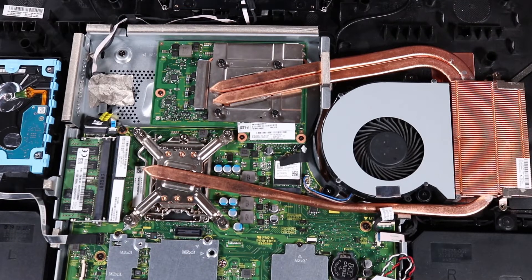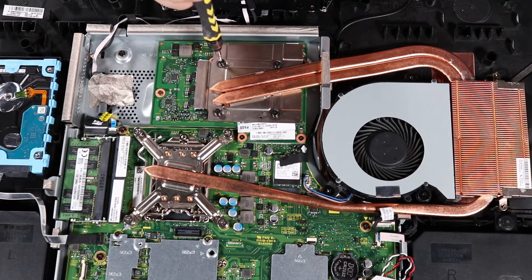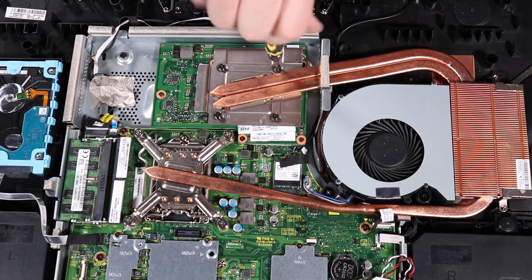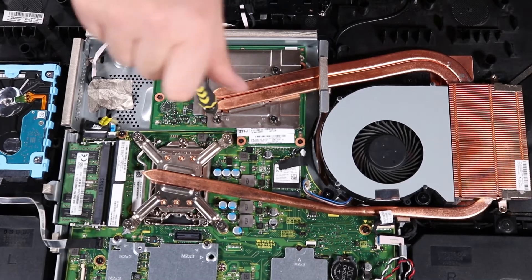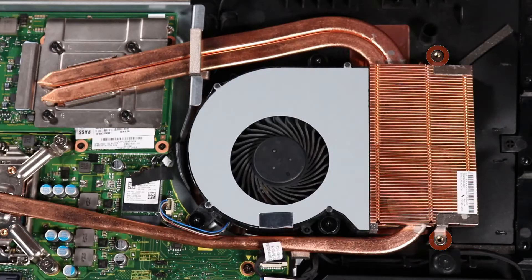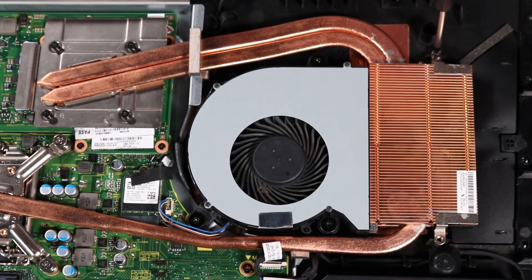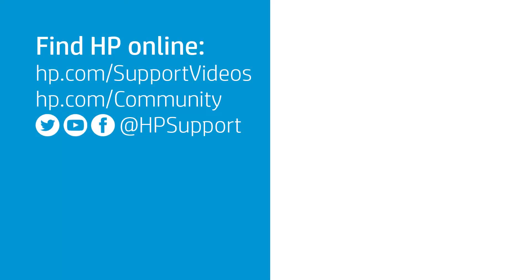In the numerical order indicated, 5 to 8, tighten the four captive P1 Phillips-head screws that secure the heatsink to the graphics card. Replace the two P2 Phillips-head screws that secure the heatsink to the back cover.